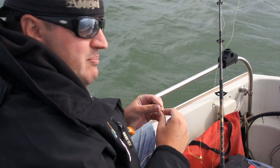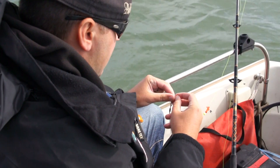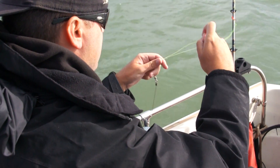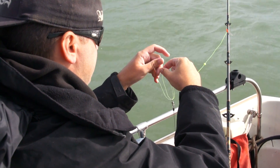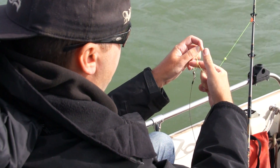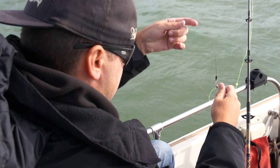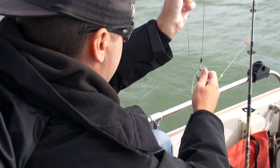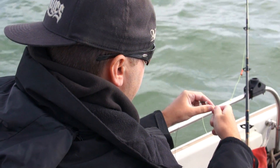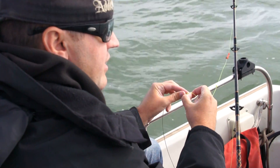When you're using big heavy monofilament like this — this is 40-pound — a lot of the time you have to assist your knots. You can't just cinch it down like with smaller stuff. To assist my Palomar, I put my finger in the loop so it doesn't cinch down and drag my whole leader back through and bring it up. I keep my finger in here the whole time because if the knot starts to cinch itself down beforehand, I'll be stuck.